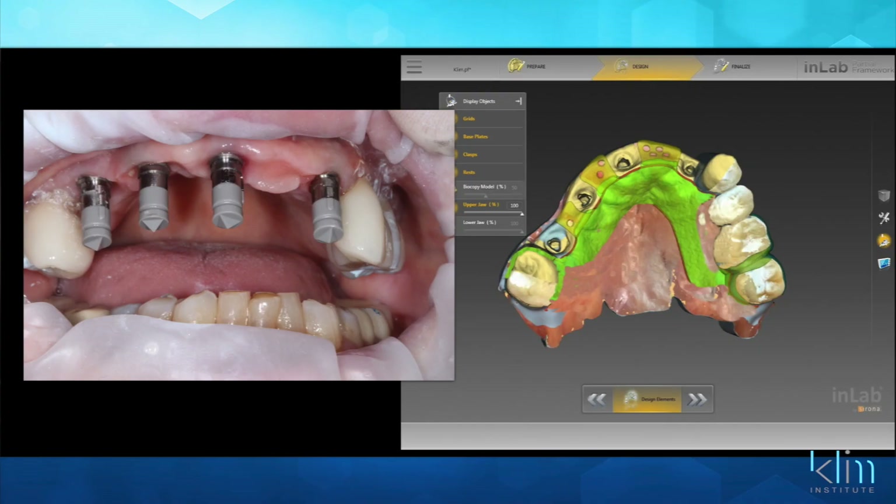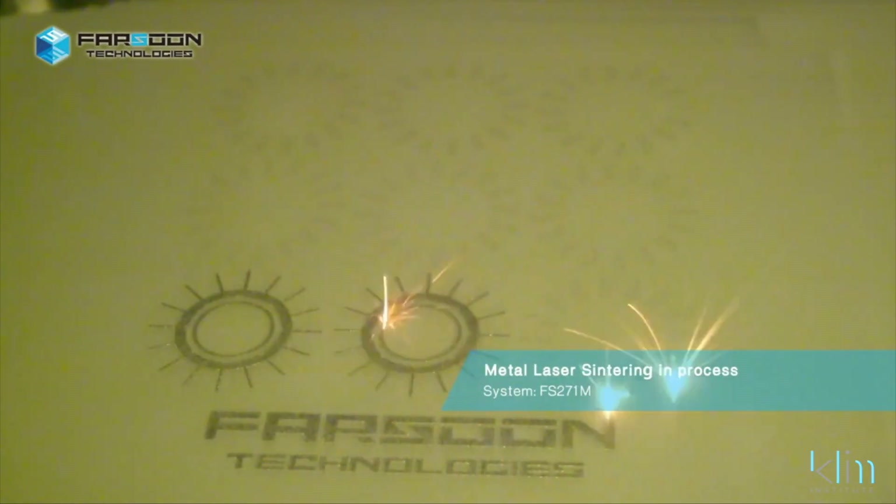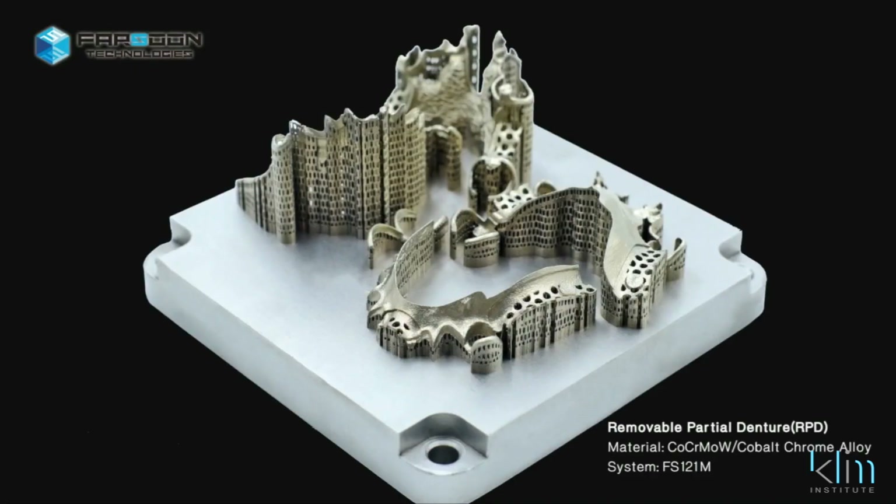I just did my first RPD framework attached to implants — we actually designed it in the InLab software, worked with Frankie on that, then had the framework printed out of chromium cobalt. We're printing a lot of things now if we're not milling them, and they just drop right in. I love digital precision — I love OmniCam digital precision. So have a good time at Cerro World, and I will see your smiling faces in the next video. Have a good time now — bye.